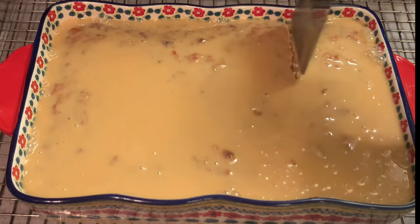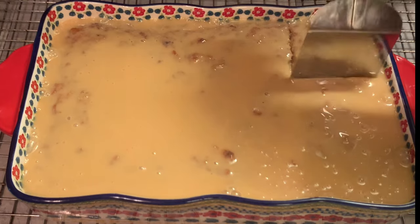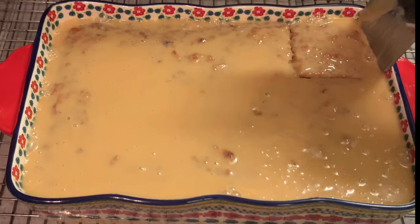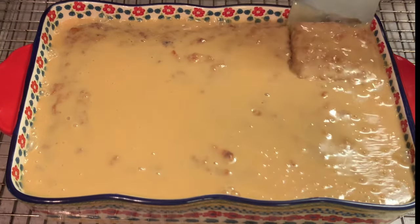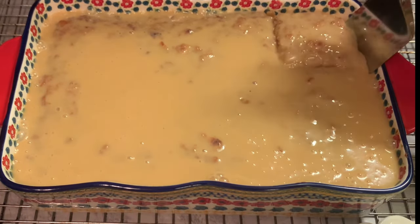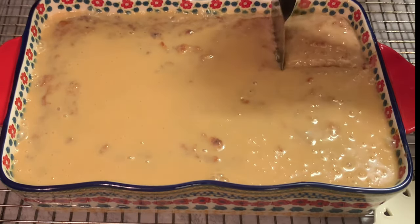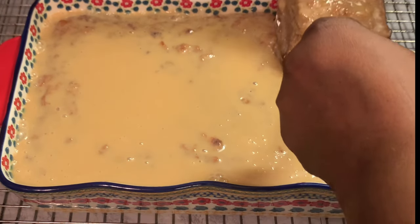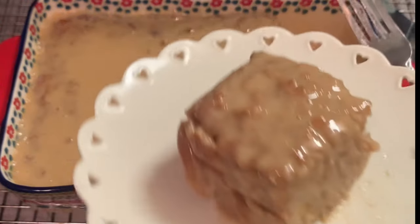I hope y'all enjoyed cooking with me as much as I always enjoy cooking with you all. I hope y'all enjoyed this recipe. Don't forget to like, share, and subscribe to our channel, and please don't forget to hit that notification bell to get our new and upcoming videos. And to all our new viewers and subscribers, you are welcome, welcome, welcome to our channel.